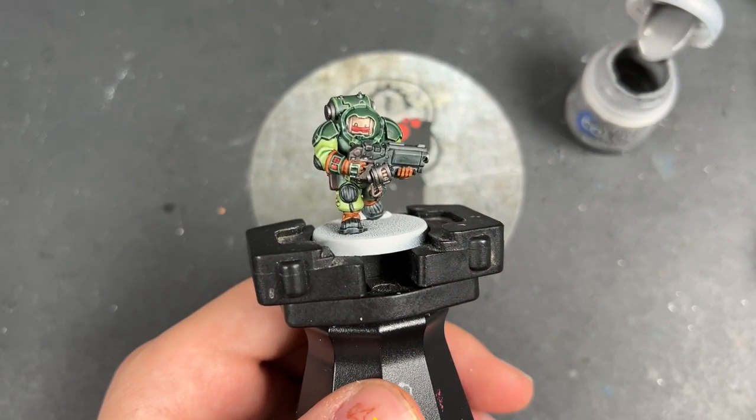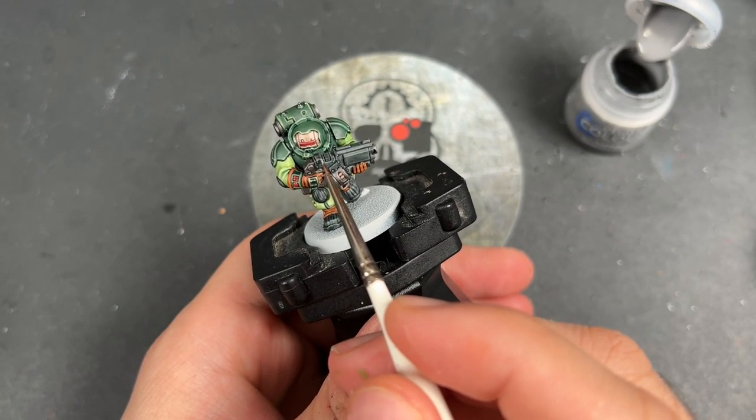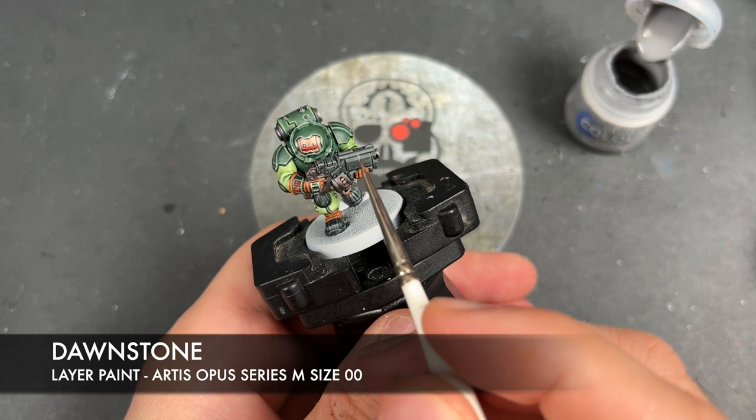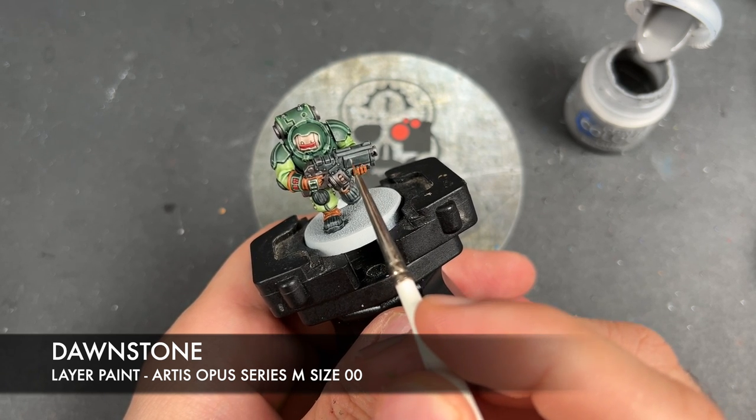It's now time to highlight all of the black details, and the colour we're going to be using for this is Dawnstone. There's not really any science to it — we're just going to be picking out all of the edges.